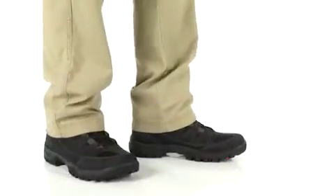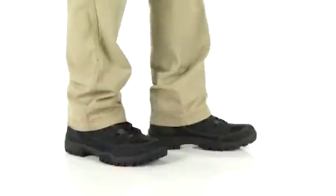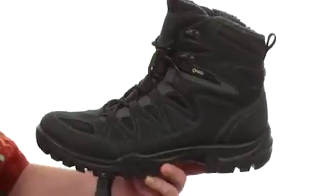What's going on? My name is Joe and we're taking a closer look at the Expedition 3 Gore-Tex from ECHO. This is a very lightweight hiking boot made out of a synthetic material and mesh. The tongue's gusseted to keep out any kind of trail debris. There are two quick hooks at the top so you can get in and out very easily.